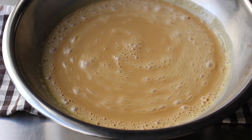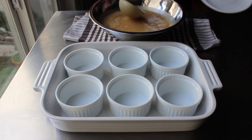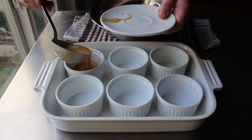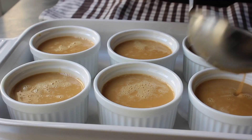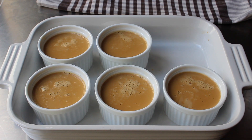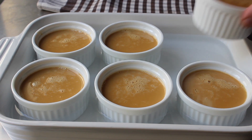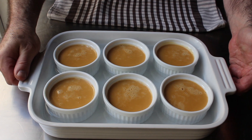As soon as everything is mixed together, we are ready to fill our ramekins. I have six ramekins placed in a baking dish, and we'll divide our mixture evenly among them. You do not need to butter those ramekins — in fact, don't. Totally unnecessary. Once those are evenly filled, we have to do one very important thing before this goes in the oven: pour in enough water to go halfway up the ramekin. I'm just using hot tap water, and these are ready to bake.